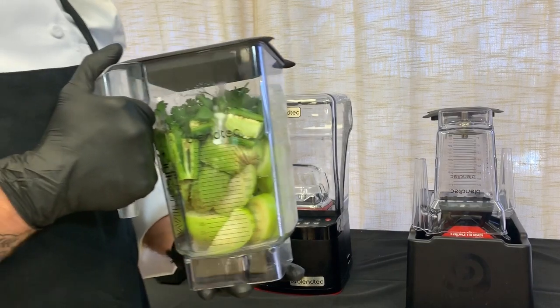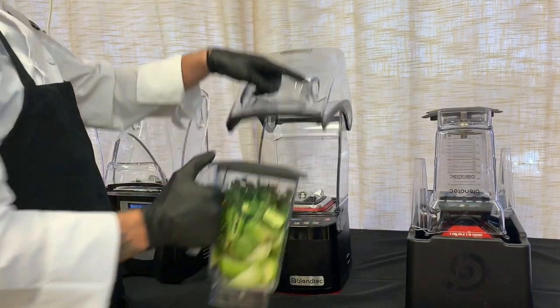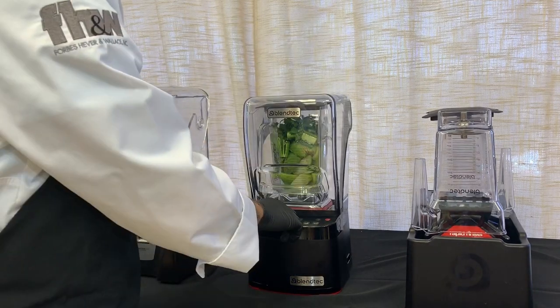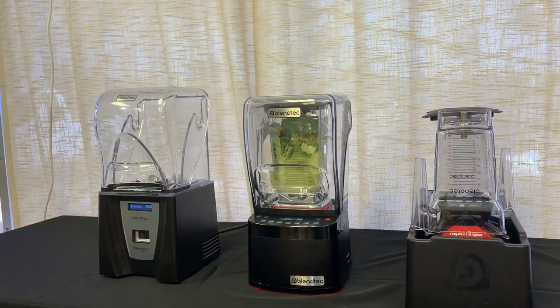Now that we have all the product in the pitcher, we're going to load this onto the blender base. We're going to be using multi-purpose number four, which is a 25-second blend cycle, which starts slow and gradually ramps up.